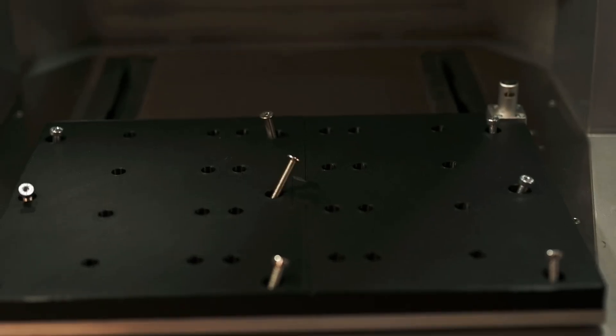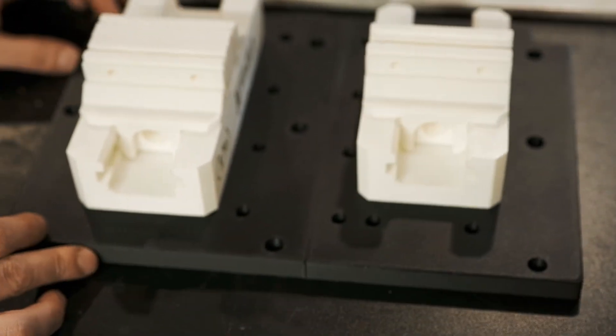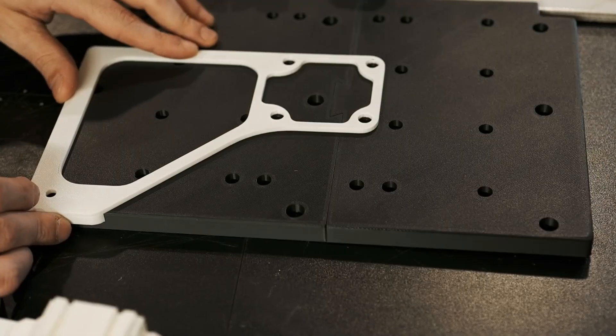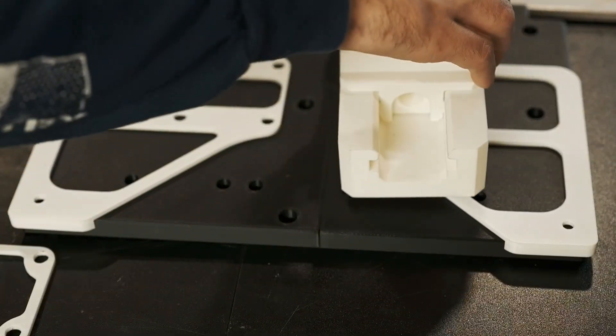I 3D printed the fixture plates. You'll have a full fixture plate which can run two vises or one in the center, or the lightweight which can run a single vise, and the direct-to-bed which will have the alignment tools.